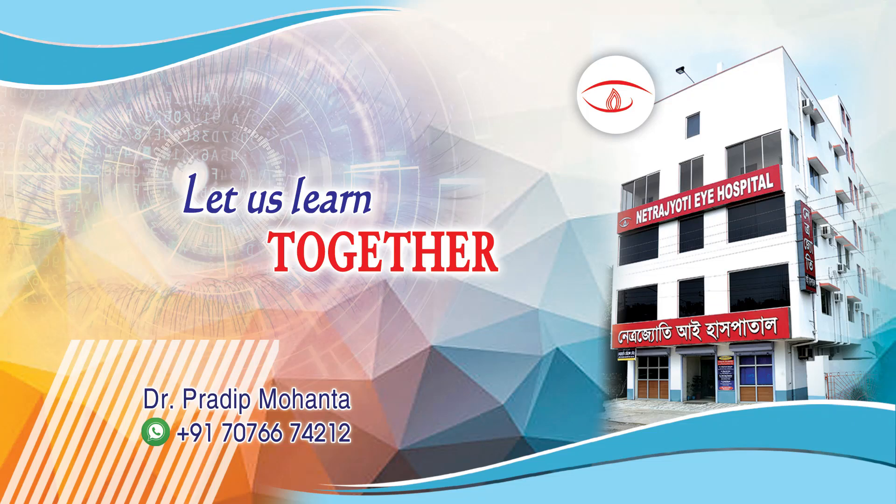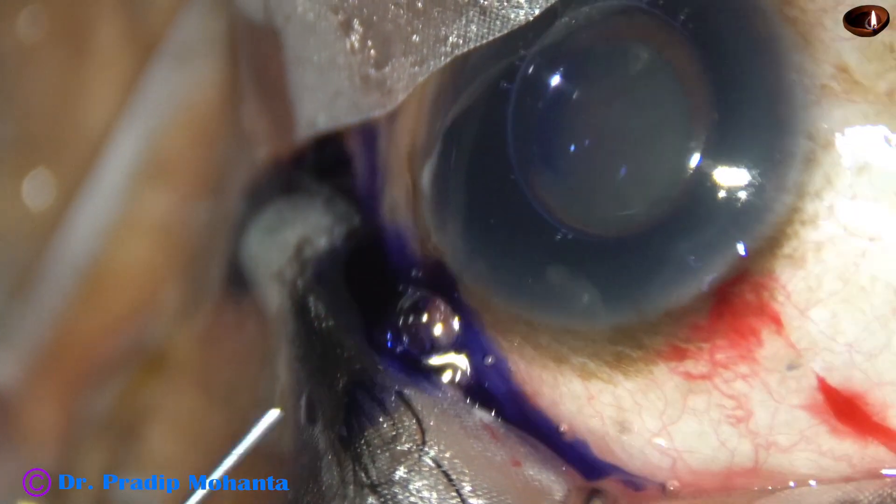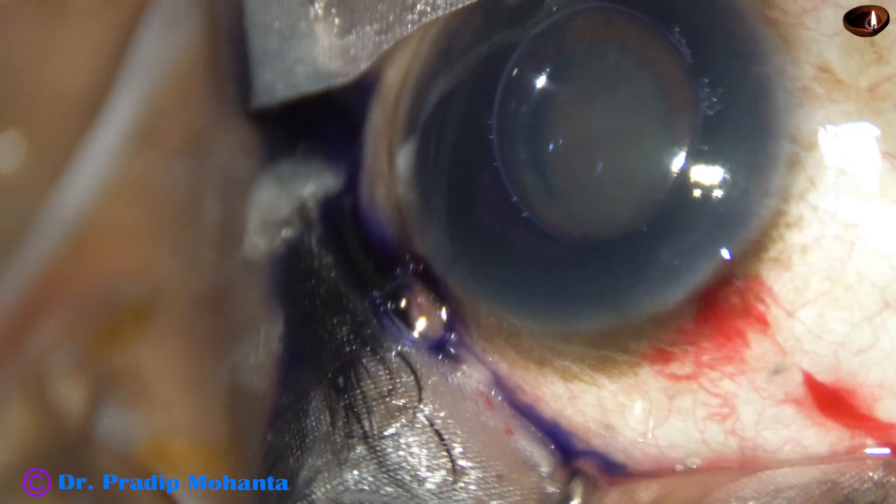Friends, welcome to my workplace at Ranakh Heart, West Bengal, India. This is a cataract case with a small pupil. Let us observe the management of this case.